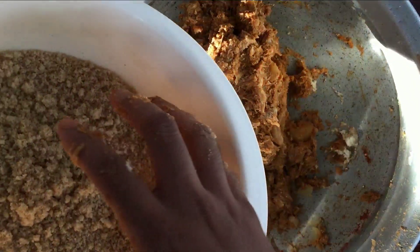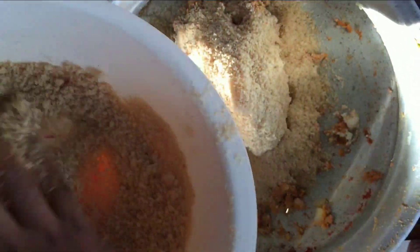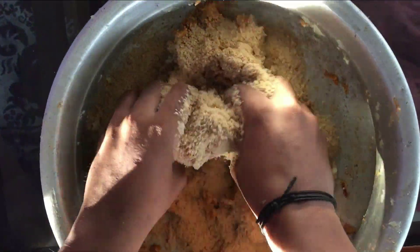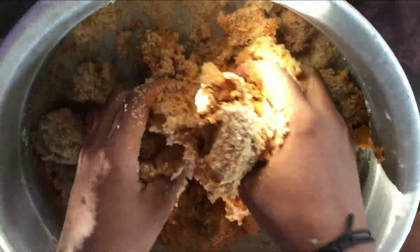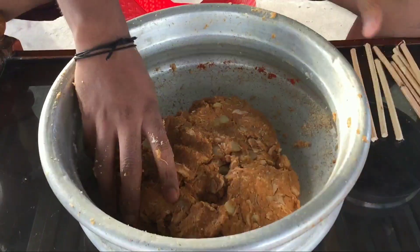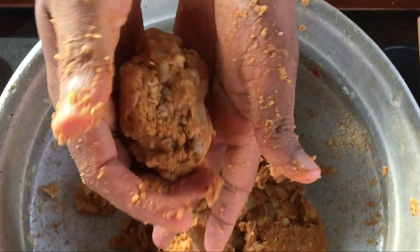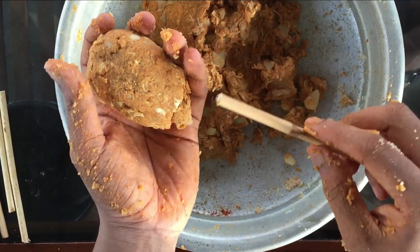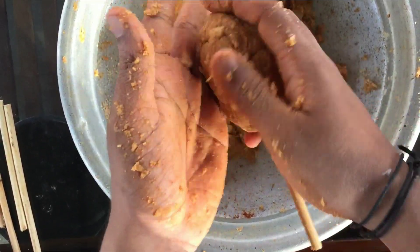Now I add bread to the mixture. I'm going to mix this together. I am going to shape the chicken and add a shape on the stick. I will add the shape in this way.